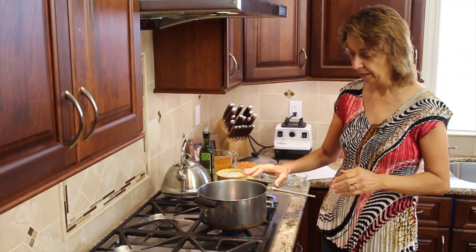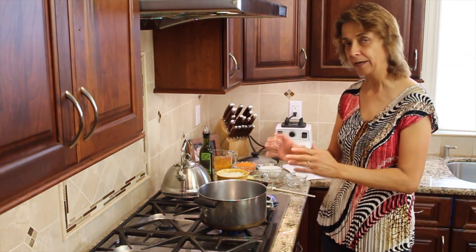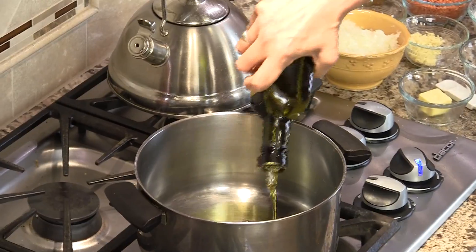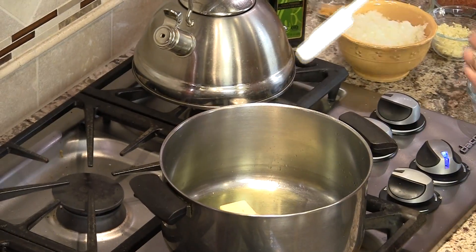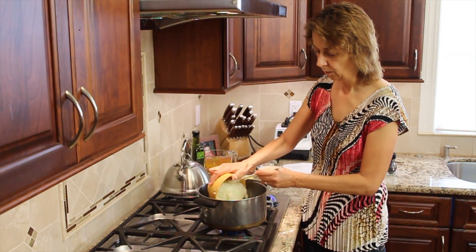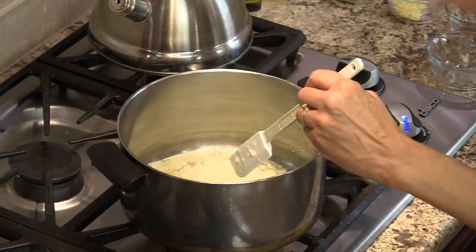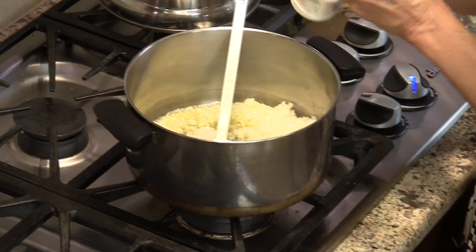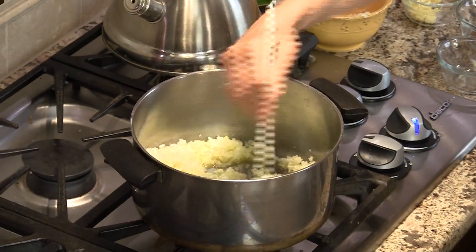The first thing we want to do is heat a nice good sized pot on medium low and get it hot. I'm going to add a couple of tablespoons of olive oil — you can see it's already shimmering. Then I'm going to add the butter. Once that butter melts, I'm going to add my onions. We're going to sauté our onions for about six to eight minutes, and I'm going to add just a little bit of salt. We'll keep stirring until they get nice and soft.